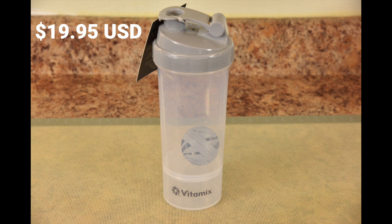Now I do have one criticism about this bottle — it's a bit cloudy. And while this may be common amongst other shaker bottles, it makes it difficult to view the measurement markings.